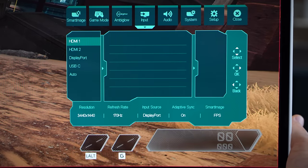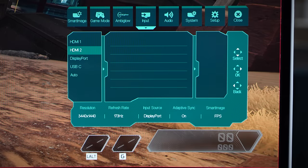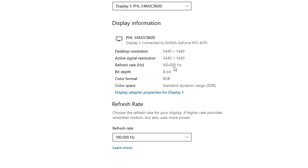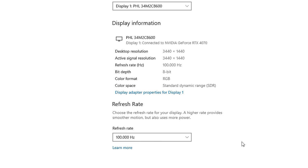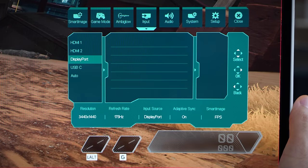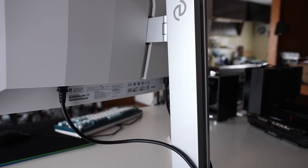Going over the inputs: there's HDMI 1 and 2, and this is my first and only major critique of this monitor — they've included two HDMI 2.0 ports instead of 2.1. These ports max out at 100Hz at the 3440x1440 resolution. For DisplayPort and USB-C, those are what you'll want to use to get 175Hz, full FreeSync support, and even 10-bit support if your GPU can handle it.